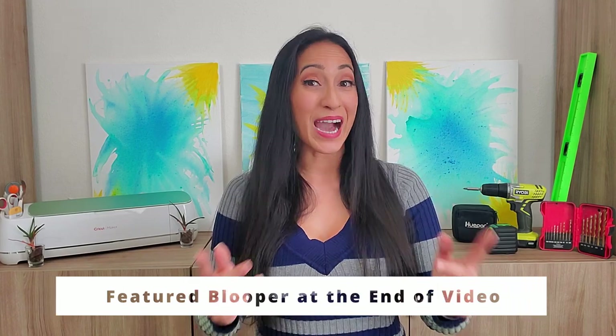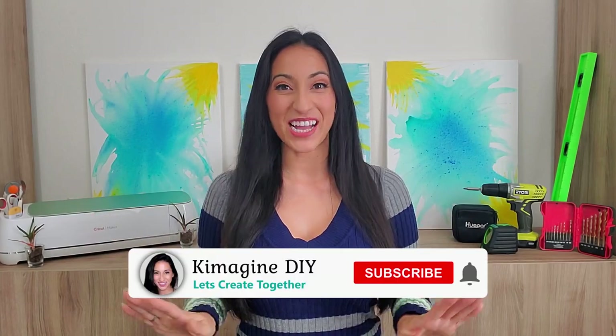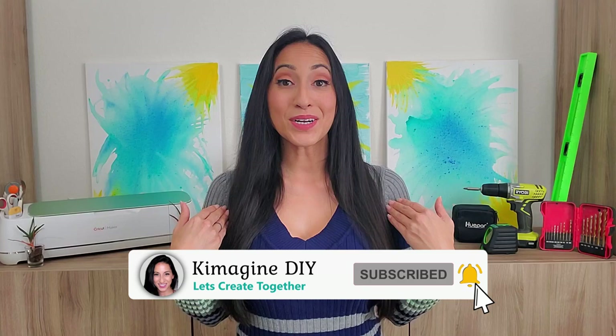Want to know how to install a toilet paper holder? In this video, I'll show you how easy it is to do it yourself. Hi, my name is Kim with Kimmagine DIY, where I hope to help you imagine the possibilities with DIYs and crafts. If that sounds like fun, consider subscribing.